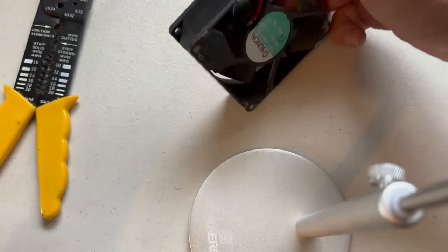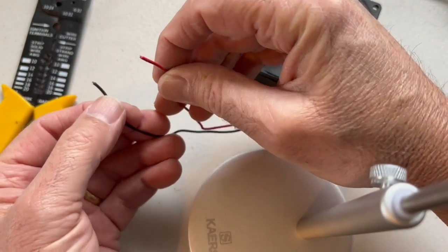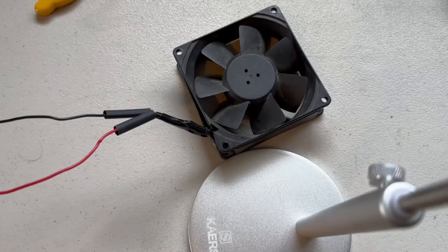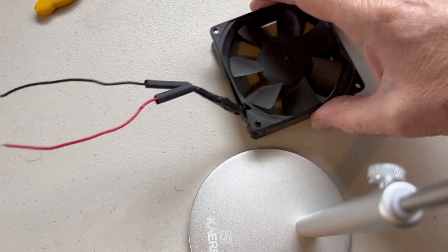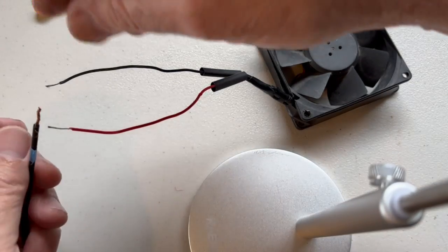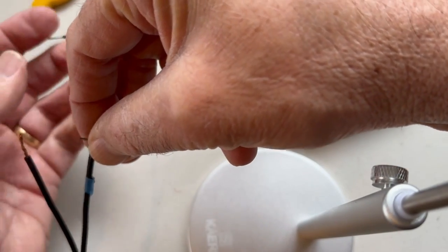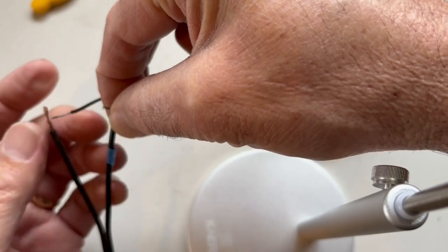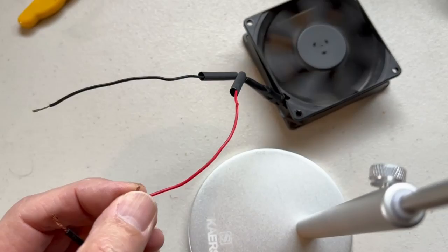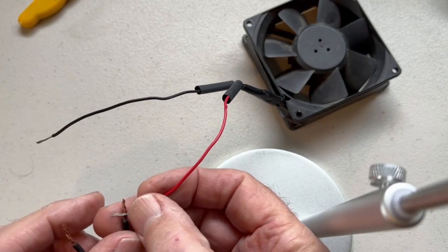Our next step is to take our computer case fan and strip the wires back. We stripped the wires, the power supply is on — let's match up positive with positive, negative with negative. And of course you can't see the fan here, let me try positioning it differently.